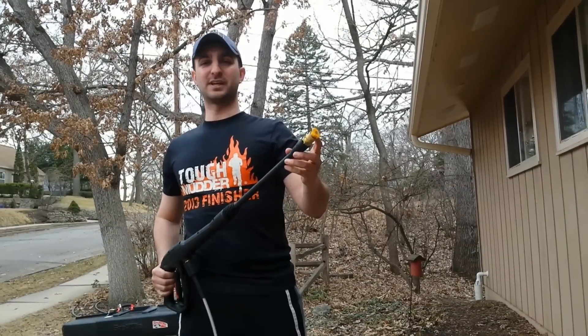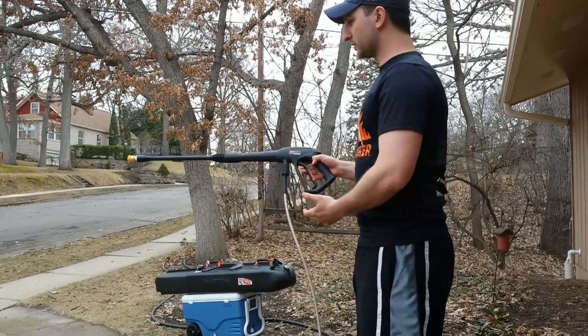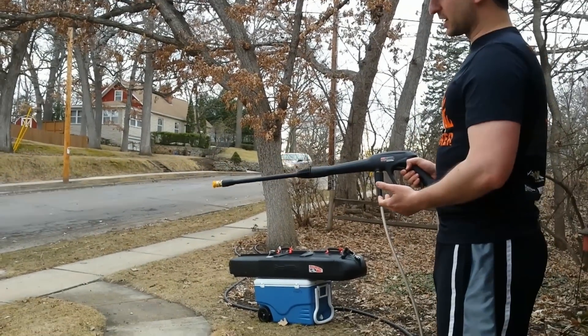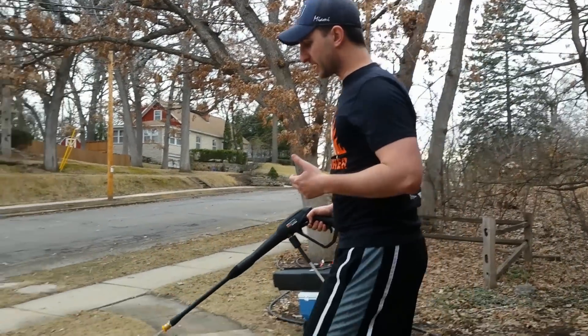I've chosen to use the yellow nozzle just to show you what this thing can do. I've turned on the machine already and flipped the safety off, so now it's just a matter of squeezing the handle. Now it does take a quick second to fill up with water, and then once it's done, we're good to go.